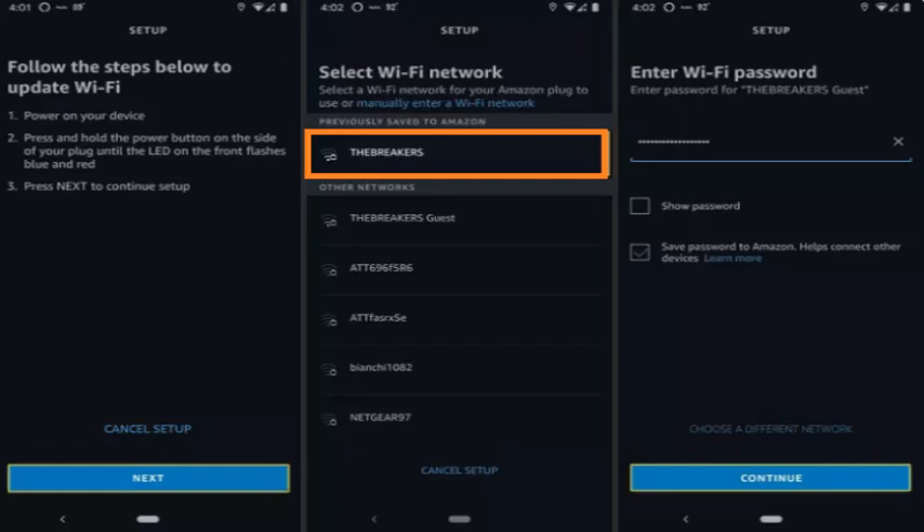Push and hold the button on your Smart Plug until the LED flashes red and blue, then tap Next in the Alexa app. Wait for the Alexa app to find your plug. Tap the Wi-Fi network you want the Smart Plug to use. Enter the password for your Wi-Fi network and tap Continue. Your Smart Plug will then connect to the new Wi-Fi network.